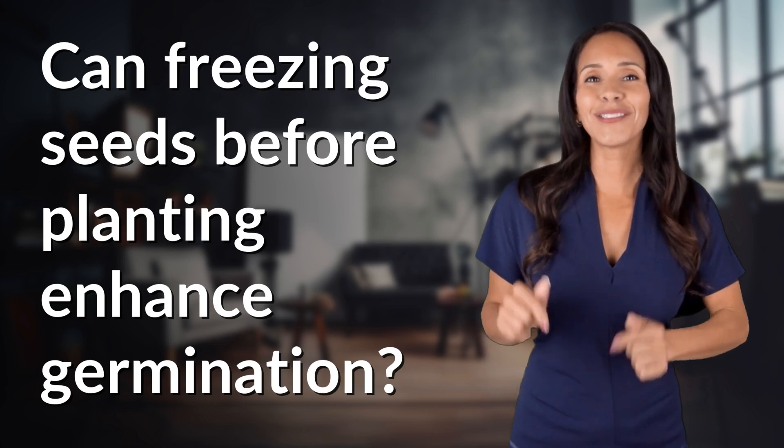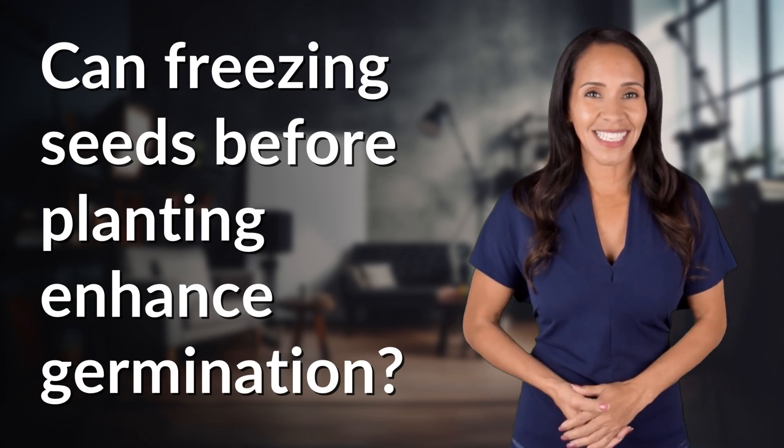Bringing you info at the speed of now, what's today's instant insight?